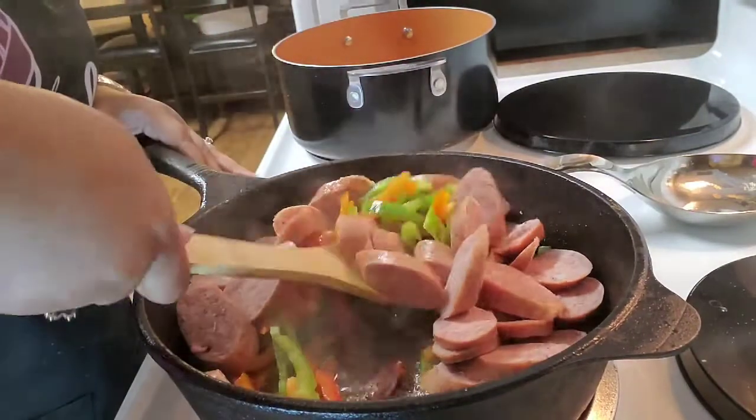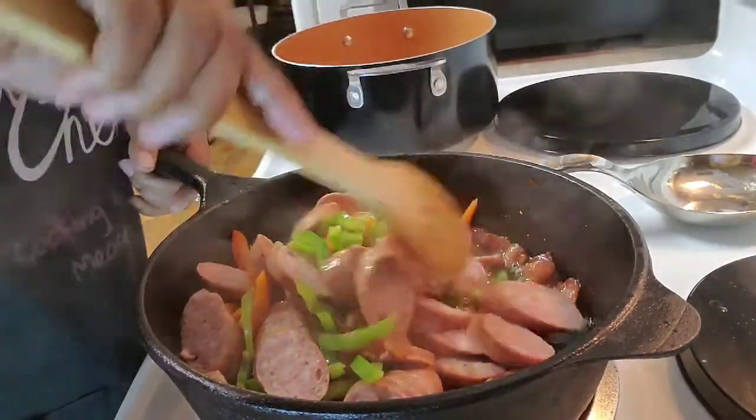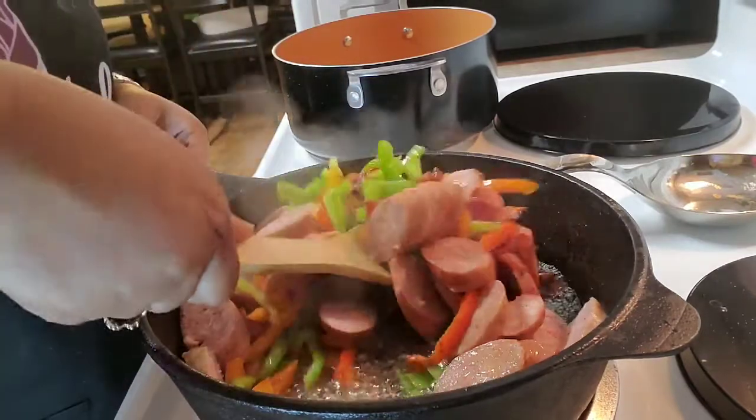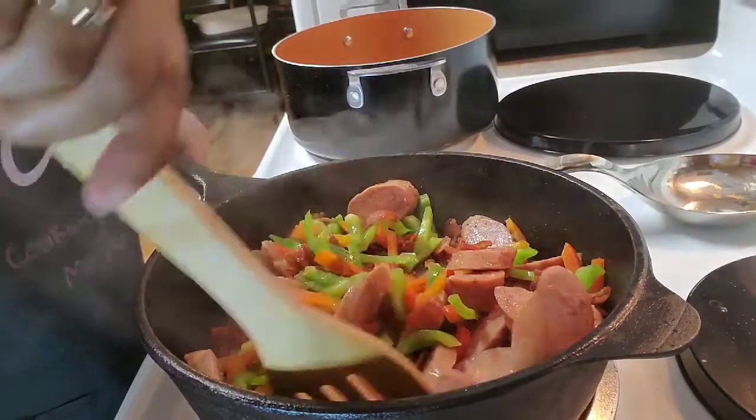Let's just have a moment of silence right now for the beauty that we're looking at in this skillet.